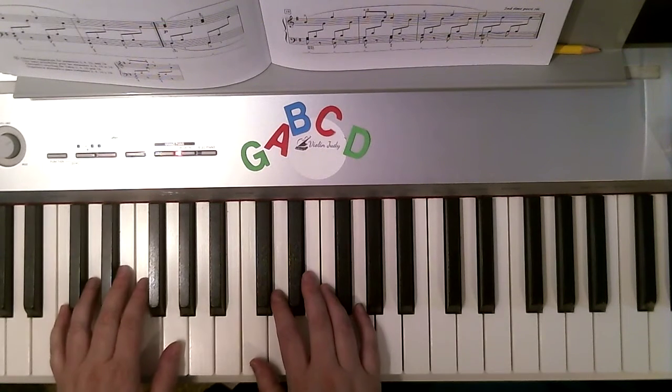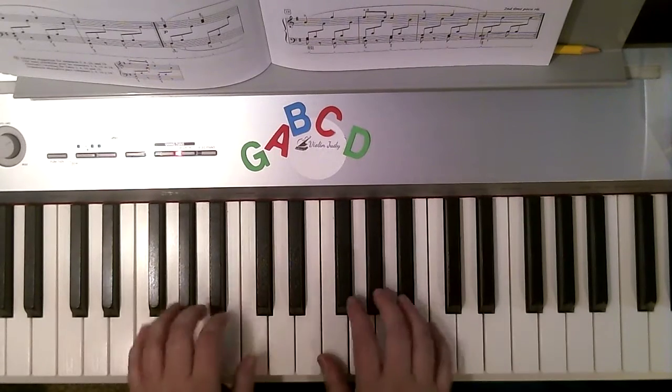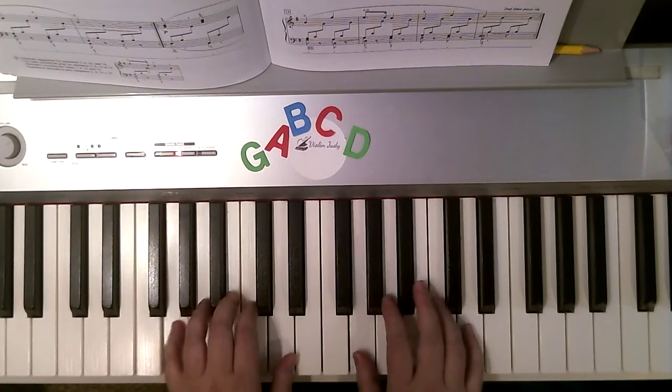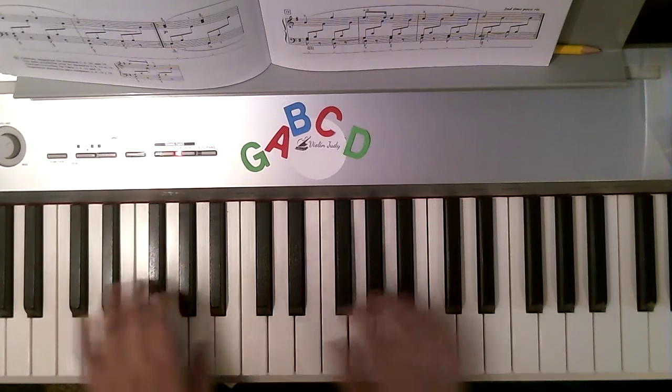Hands together sounds like this. Ready, play. F. Up. G. Up. C. Up.